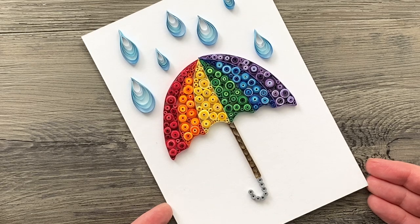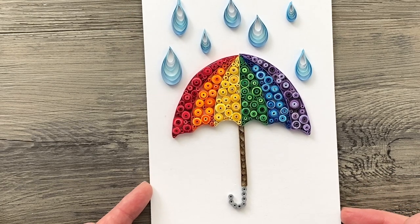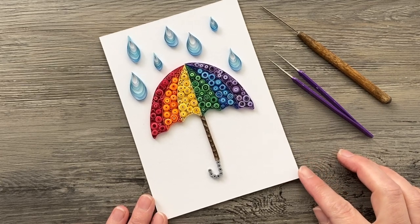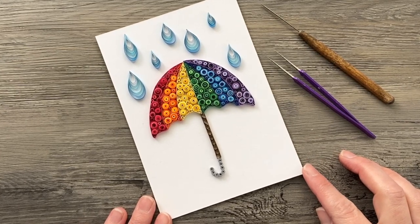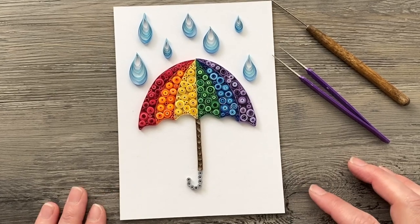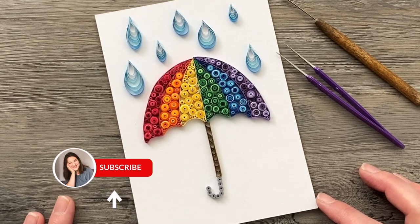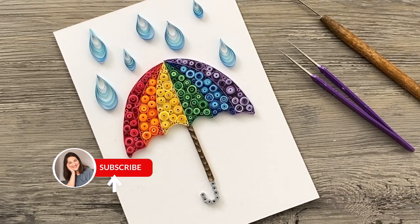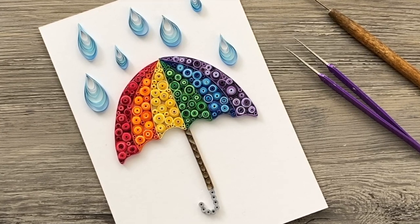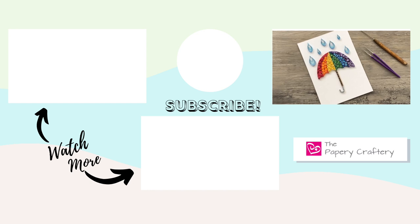I'm so glad to have been able to do this project. I love the colors, I love the brightness of it — I'm just really happy with how it turned out. As always, I will leave any links you need in the description box below the video, including a link to the template and the supplies I used. I would love to hear what you think of this one and how you plan on using it — whether as a little display item or on a card. Don't forget to like and subscribe so you can be notified next time I make a video. Hope you have a wonderful day. Bye bye.